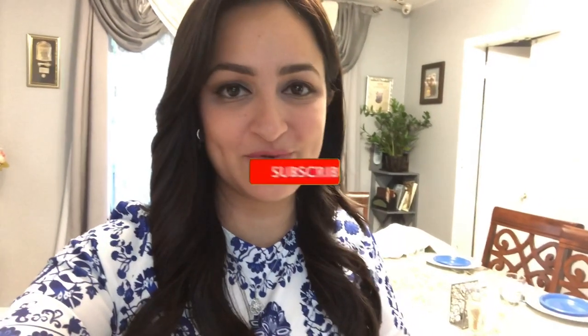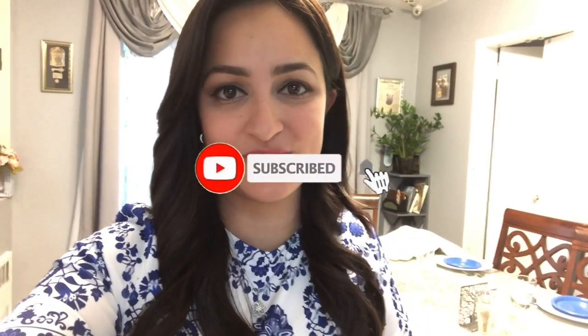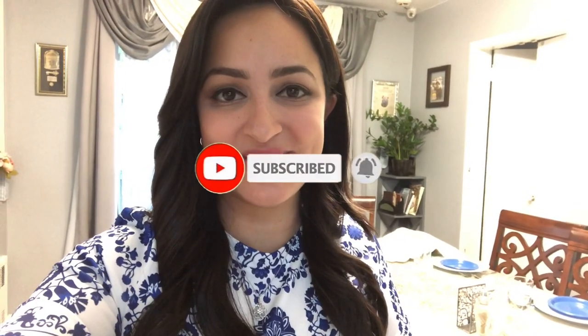Thank you guys so much for watching — that's it for this week's Shabbat meal prep. I hope you really liked it. If you did, please give me a big thumbs up and subscribe if you're new. If you made anything from today, please tag me on Instagram — I would love to see it. Until next time, bye!